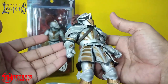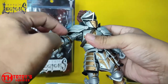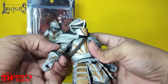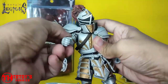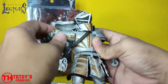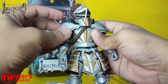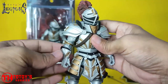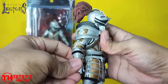Let's start with the articulation. After seeing this, I know that the shoulder pad will hinder the movement — you can do a 360-degree movement, but it will affect the shoulder pad placement. Of course, it has a single-jointed elbow.